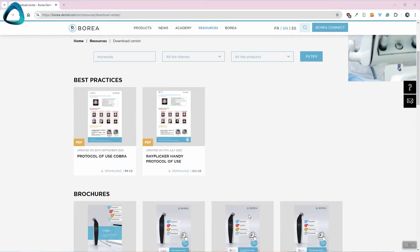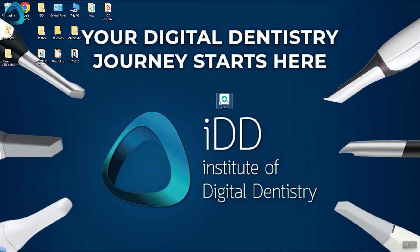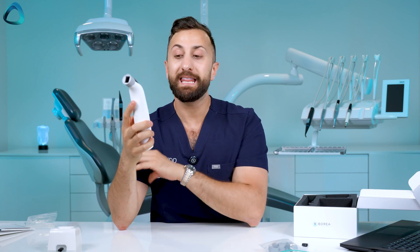For software setup, download the Vision software from Borea's website, install it, and don't forget to plug in the wi-fi dongle — this is critical for your computer to communicate with the Borea Cobra. Once that's done, pick up the Cobra and press and hold the single button. You'll hear a noise, the touch screen will light up, and you'll see a connection option — tap that to pair with the computer. That's the entire setup; the Cobra is now ready for taking shades.